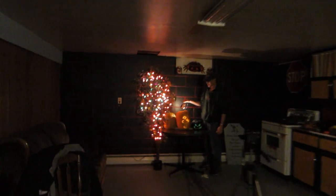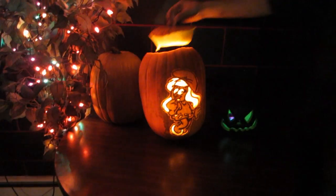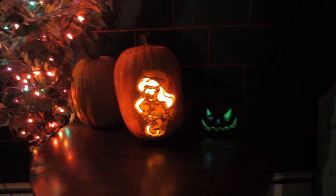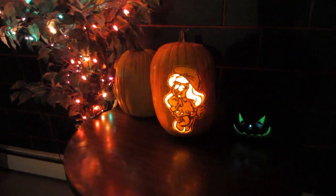So this is the end of day one. Ta-da! Hello! I guess we'll show you that one lit up. That's the only one I've showed them lit up so far. That's pretty cool. Smurfette. I did that one. That was all me, baby!